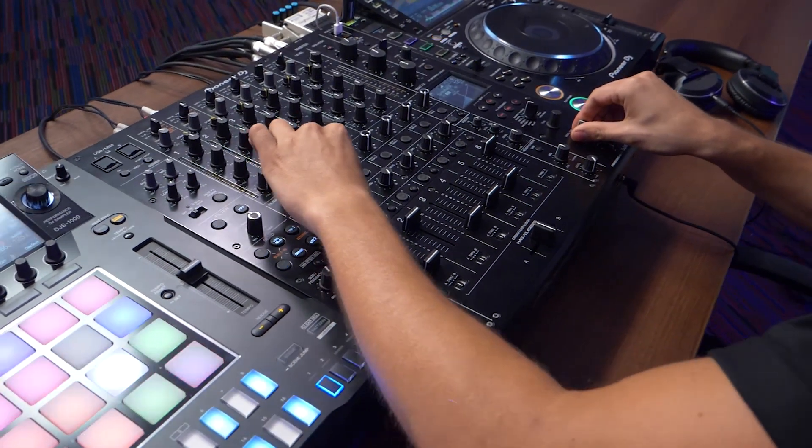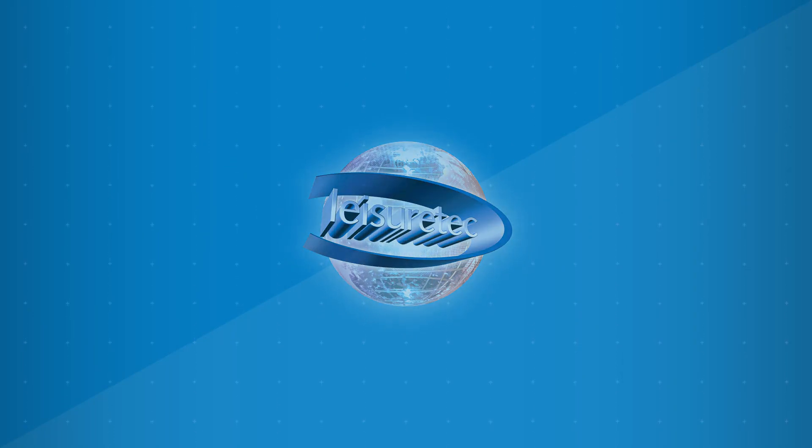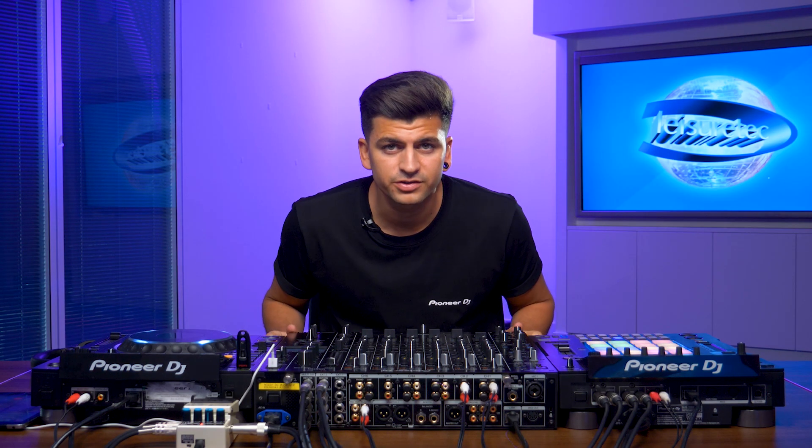Are you alright guys? My name is Sammy from Pioneer DJ and today we're at Leisure Tech to look at our brand new performance mixer, the DJM V10. Today I'm going to go through the key features of the V10.